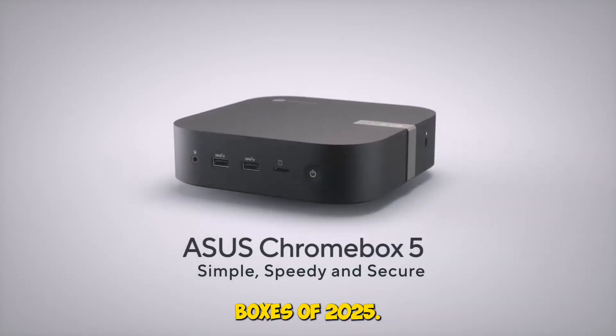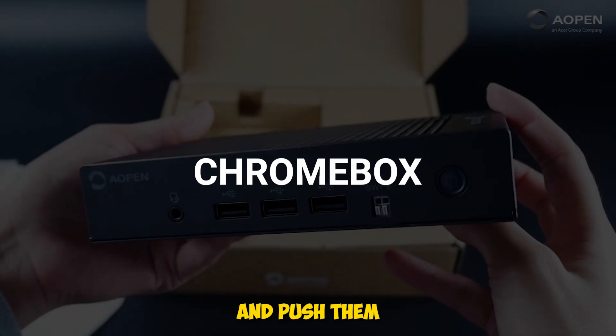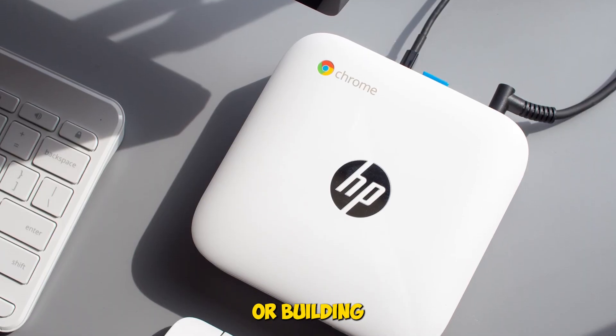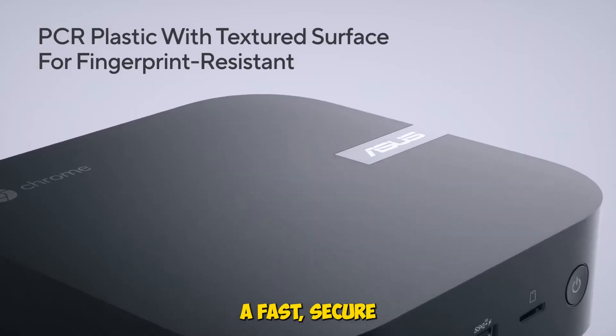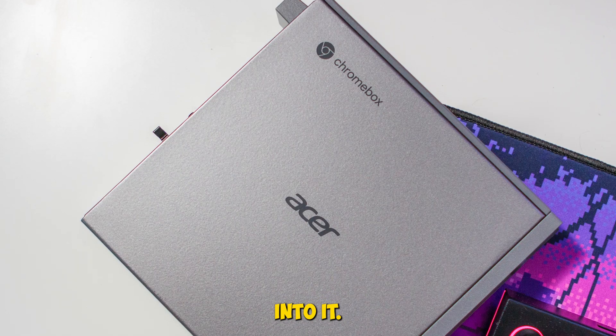We tested four of the best Chromeboxes of 2025, plugged them in, ran them through real-world workflows, and pushed them to see what they're really made of. Whether you're setting up a digital signage system, building a clutter-free workstation, or just want a fast, secure Chrome OS desktop, this list has you covered. Let's get into it.